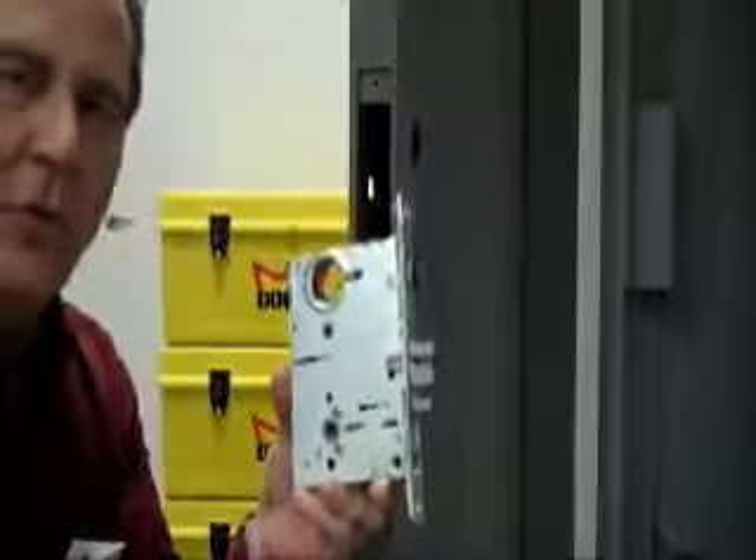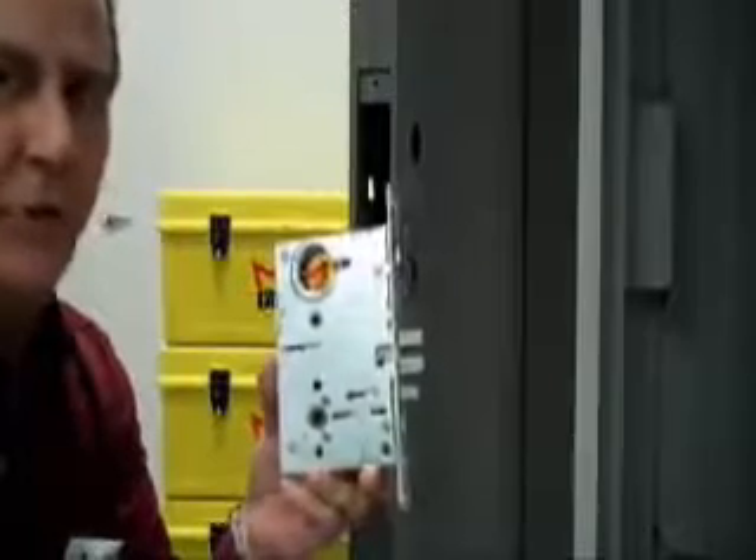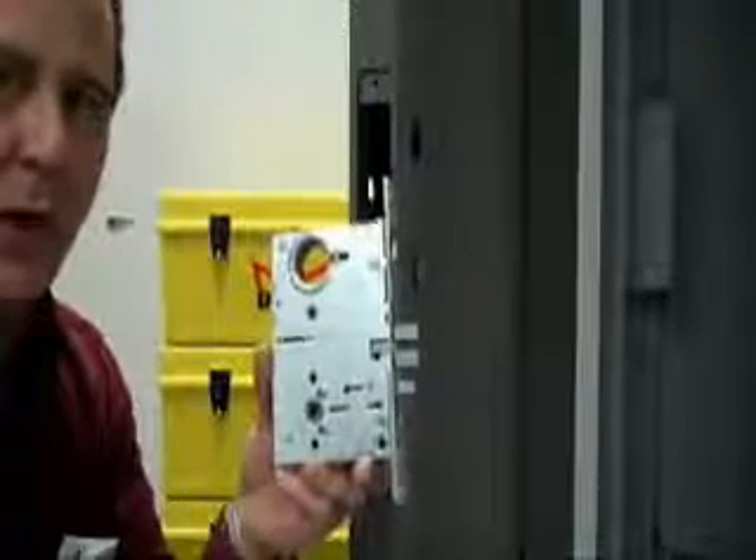In this video, we're going to be reviewing the proper installation for the M9000 Series Dorma Mortise Lock.